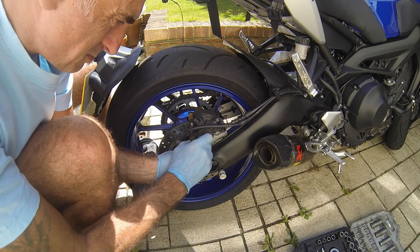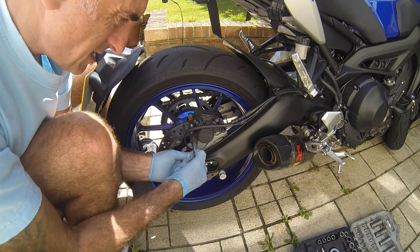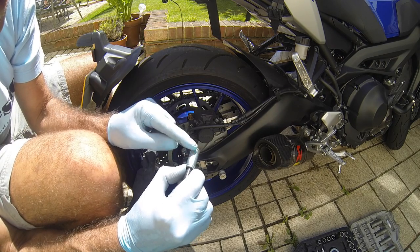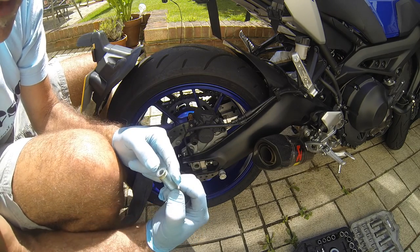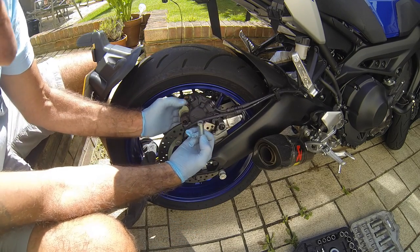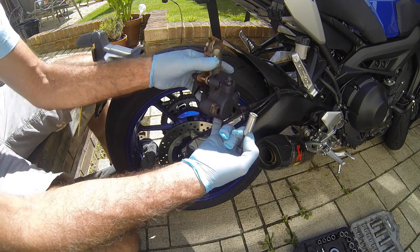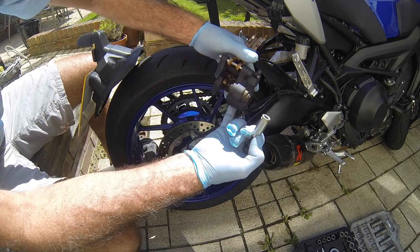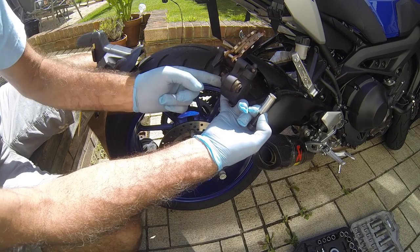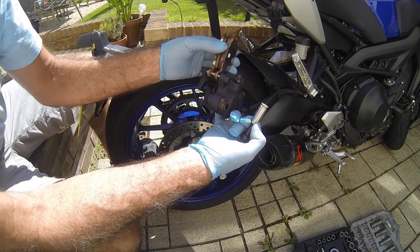I'm just peeling off the inner spacer just to see — there's a little bit of grease on there, not much really. So I'm going to put more on there. The pad is sliding out there as well. I'm just going to put a little bit of silicone grease on the back of the pistons, just to stop any crud that builds up on them from coming off.